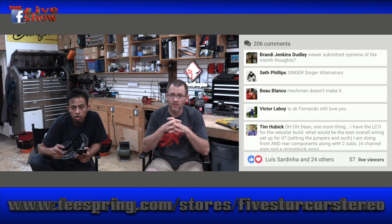The Kicker Comp RT, for me, is just killing it. We love those a lot.